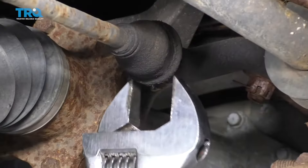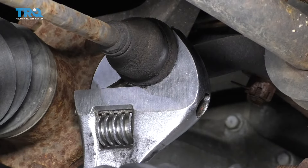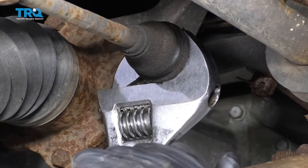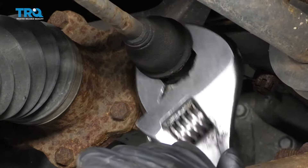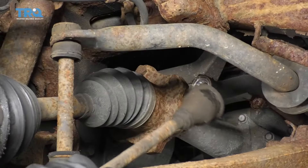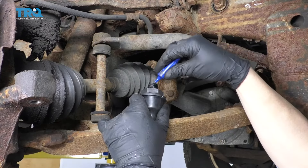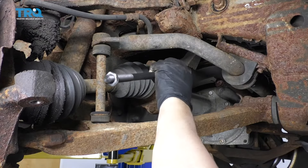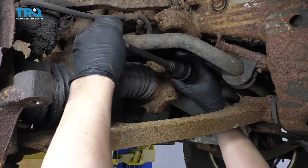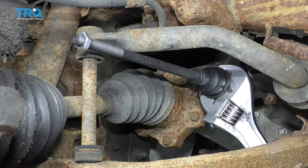Now I'm gonna take a large adjustable wrench and loosen up the inner tie rod end, loosen this up and just slide it off. Take a little thread locker, put it on the threads before you put the new one on, then line it up and use the adjustable wrench to tighten this up.